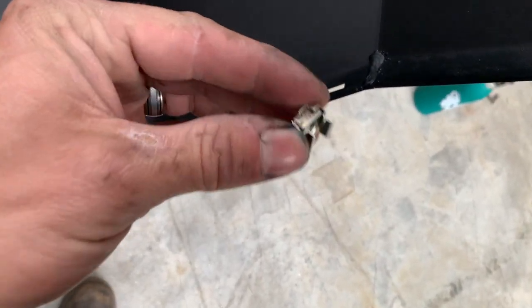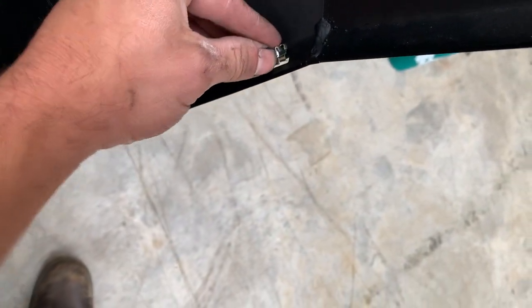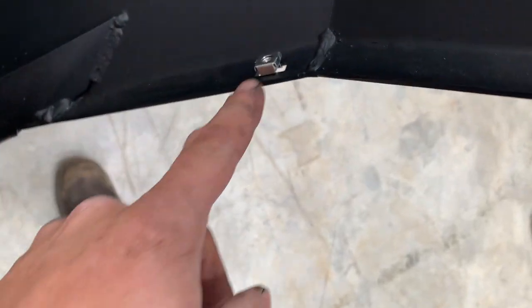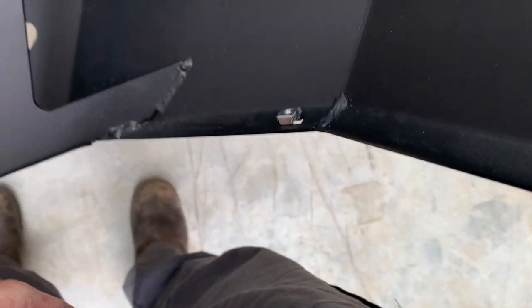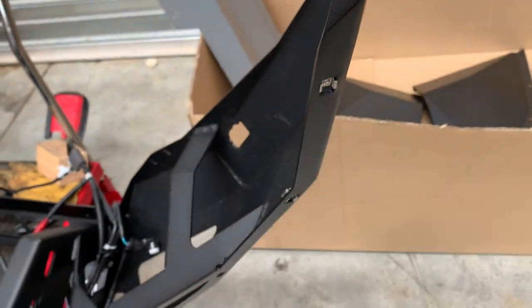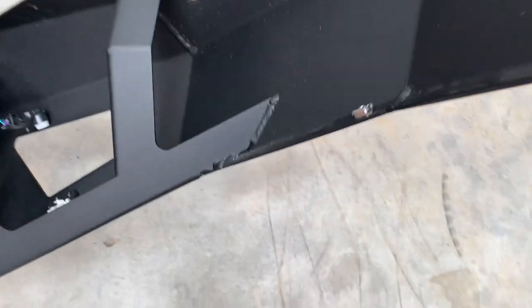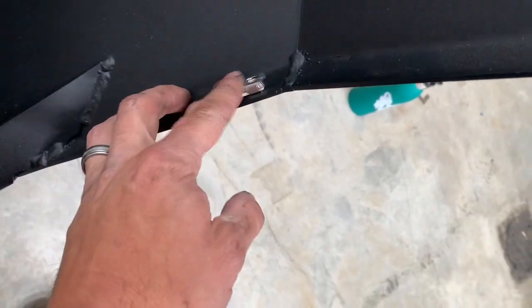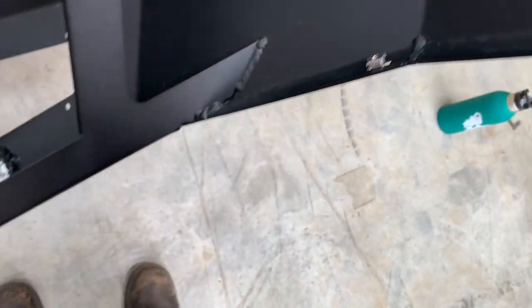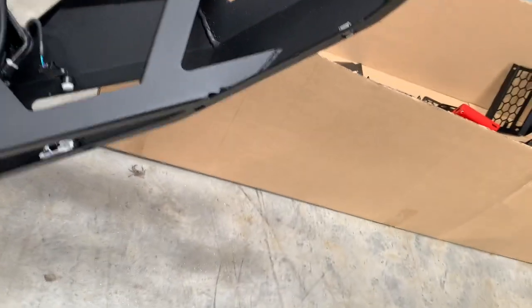Cage nuts hold the under panels on. Push them in with your finger — if they're a bit tight, use a screwdriver to open them up. Sometimes you need to, sometimes you don't, depending on the cage nuts. They can slide but they're nice and secure. Go along and put the next three in.